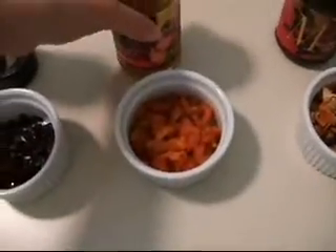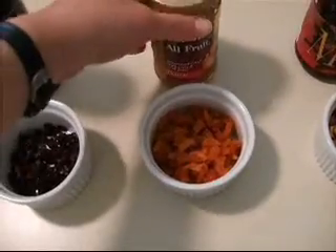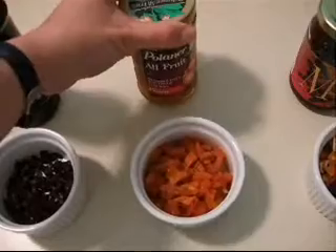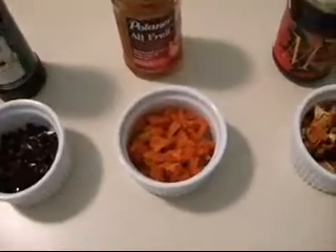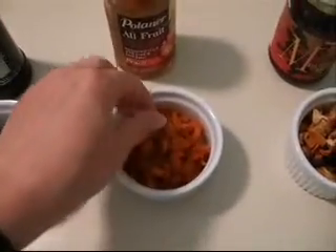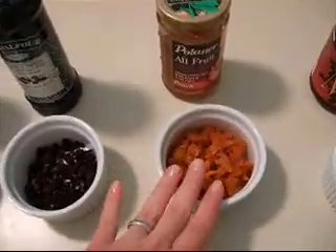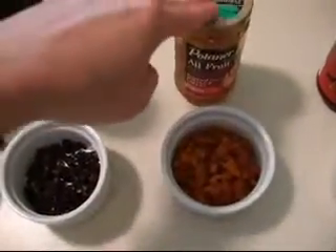The other fillings that I was interested in making are also made with fruit spreads. This one is an all-fruit from Polliner that I like a lot. It's peach. I wish it was organic, but do what you can. These are organic dried apricots. So I'm going to reconstitute these and mix them with the peach spread.